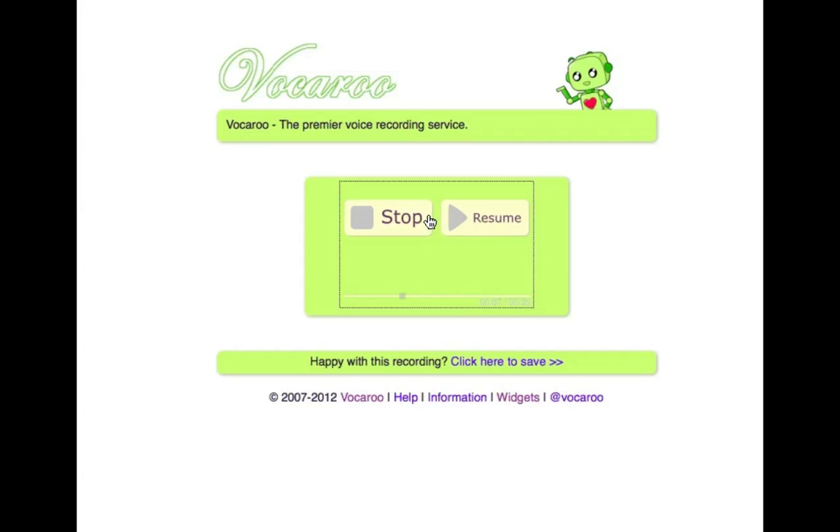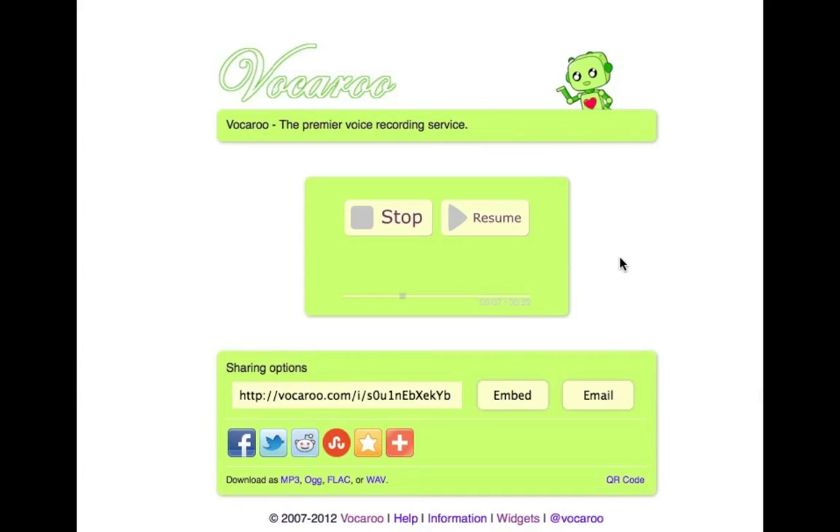If you're happy with this, just below it says 'happy with this recording, click here to save.' So I click that button and I'm presented with several different options: I can highlight and copy this link, I can click to get the embed code, I can click to email it to myself or to someone else.